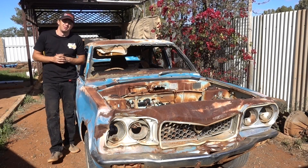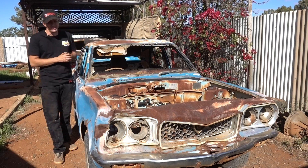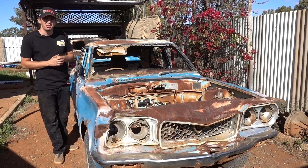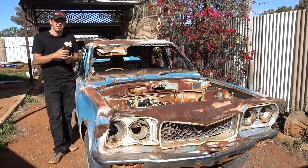G'day everyone and welcome to another episode of Automotive Carnage. Today we're going to do the third part in our RX3 series, and today we're going to go about making this thing look a little bit nicer. So join us after the intro.